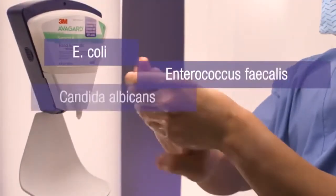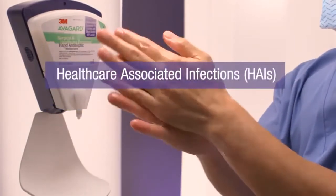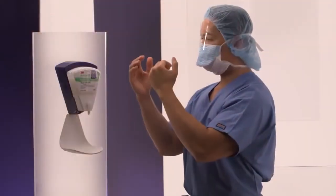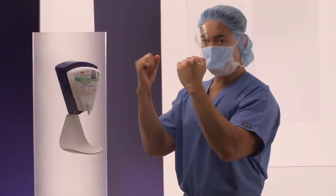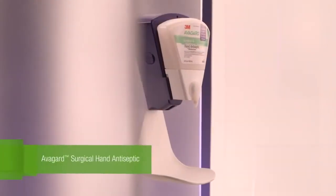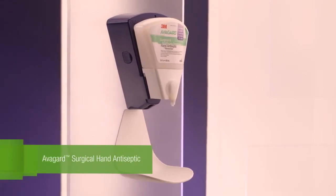For healthcare professionals, hands are a critical battleground in the fight to reduce healthcare-associated infections, or HAIs. You need a valuable ally to help reduce the risk of these infections. Avogard Surgical Hand Antiseptic is your first line of defense in the fight against HAIs.